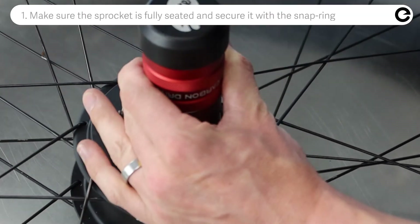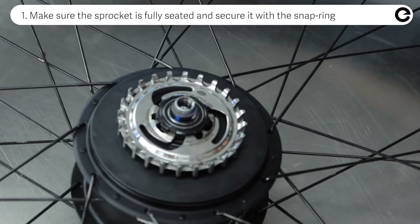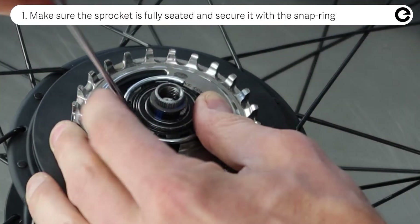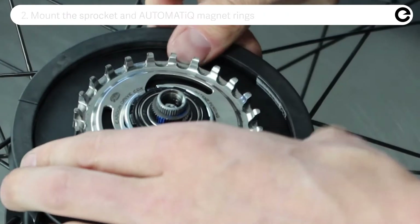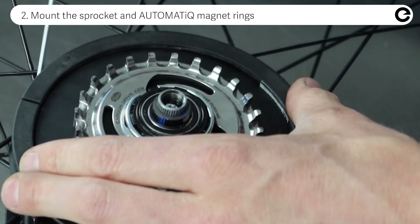Firstly, make sure the sprocket is fully seated and secure it with the snap ring. Then mount the sprocket and hub magnet rings.